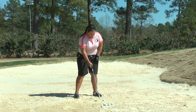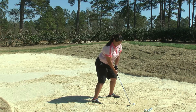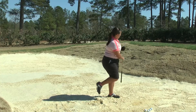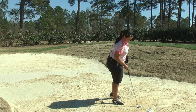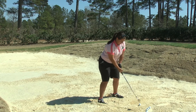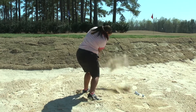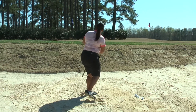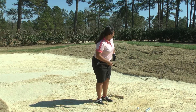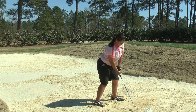You'll notice Ashley has a lot of loft on the club, going about middle of her stance. Most of her weight will be forward. One of the keys to the sand game is you cannot be scared — you cannot be timid. You must aggressively accelerate through the sand. Lots of loft, weight forward. When you hear that thump, that means you have done a good job contact-wise. She'll keep most of her weight forward; this is not a normal shift-your-weight-back shot.